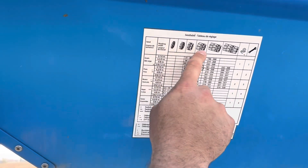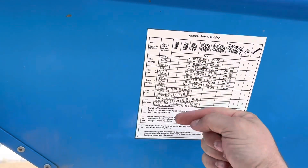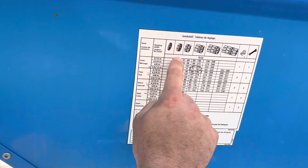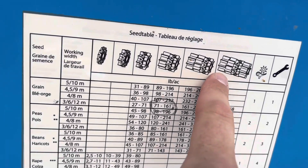So these are the seed wheels in here that turn and let the seed come out. There were four wheels on that one. You can see on here there's one, two, three, four, five, and six different settings.